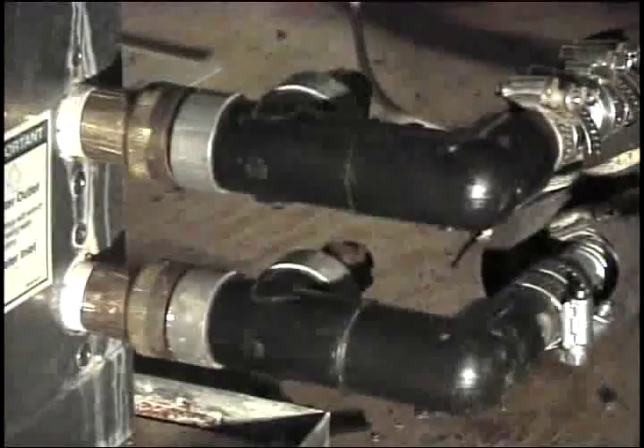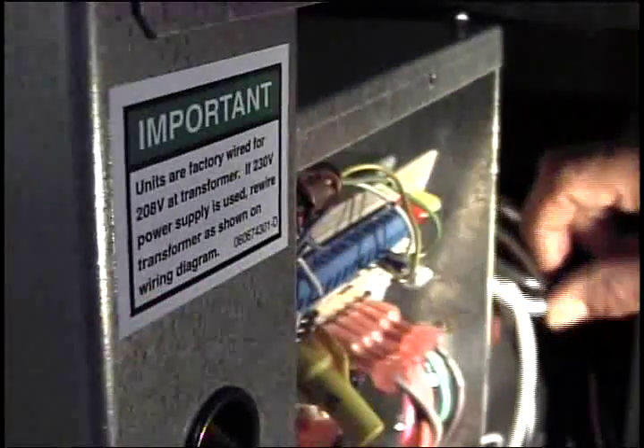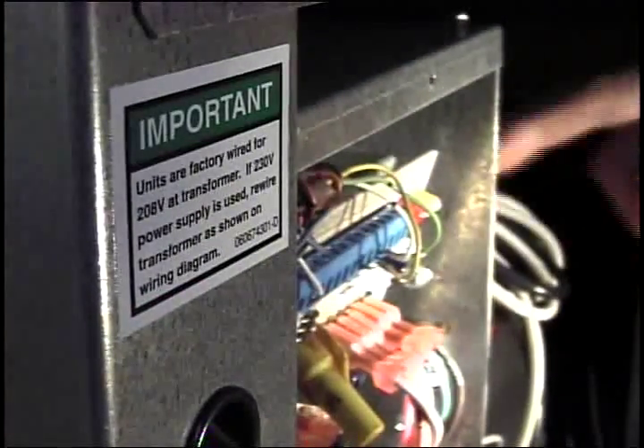Make sure all seams are taped. Next, connecting the inlet and outlet water lines, purging air from the coil, and repressurizing the loop pipe. Next, tying in the existing thermostat wire and connecting the 220-volt electric to the unit. Now it's time for startup.